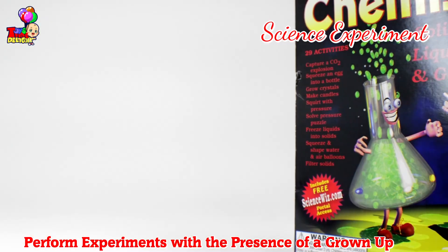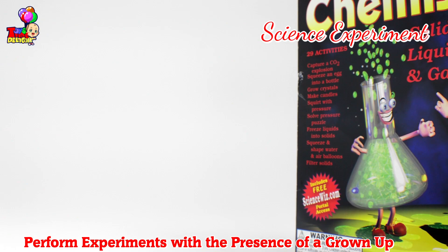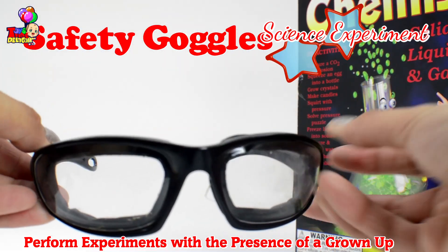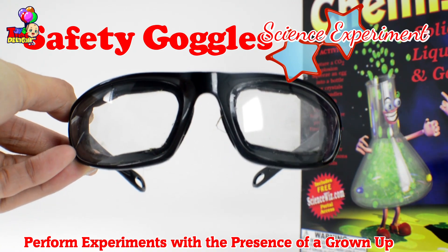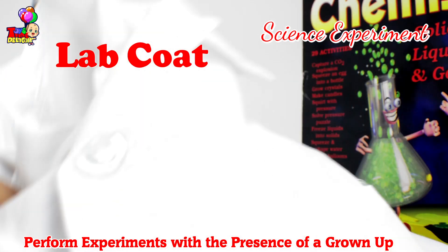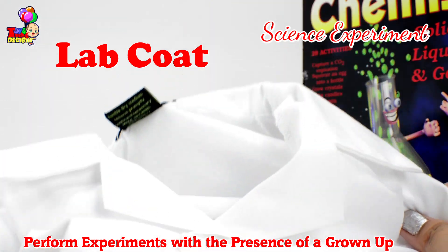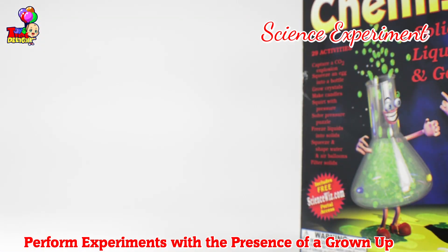For safety, we need our glasses, our goggles. We have this lab coat for spills. It's like a lab. Let's go see!